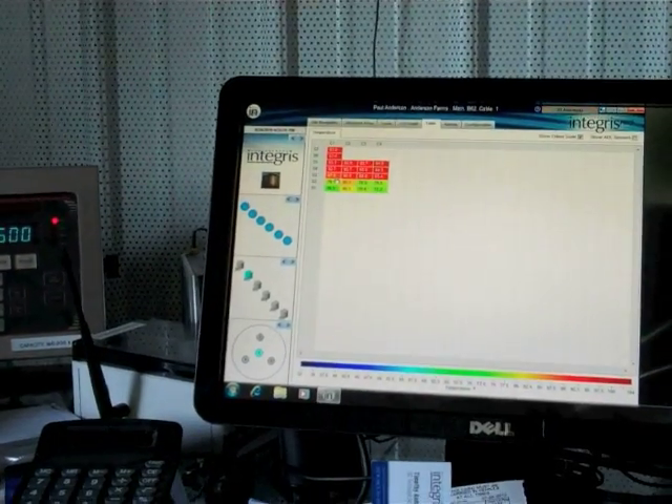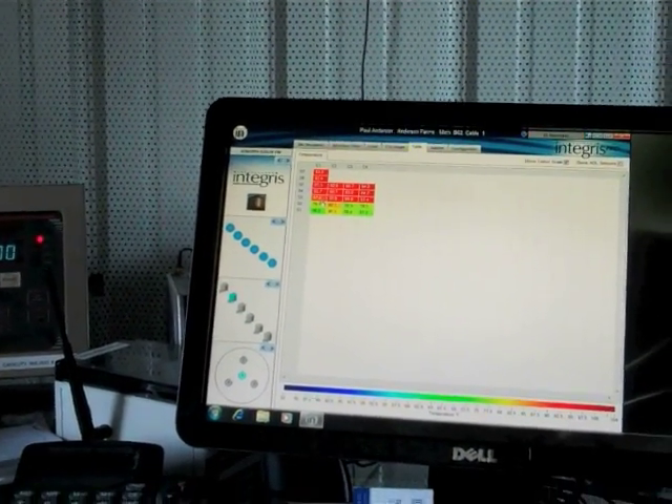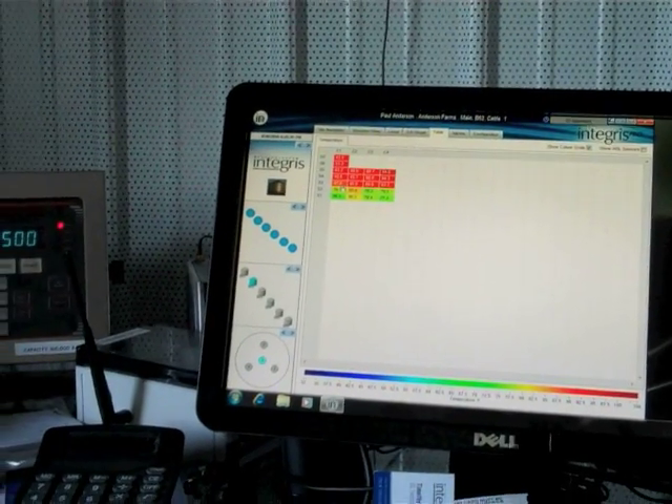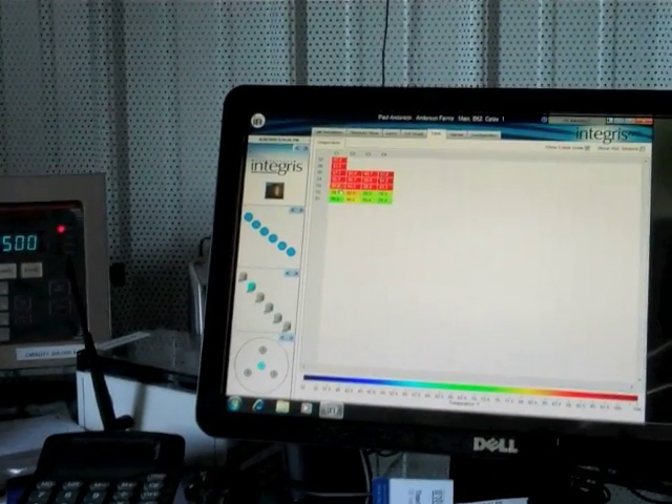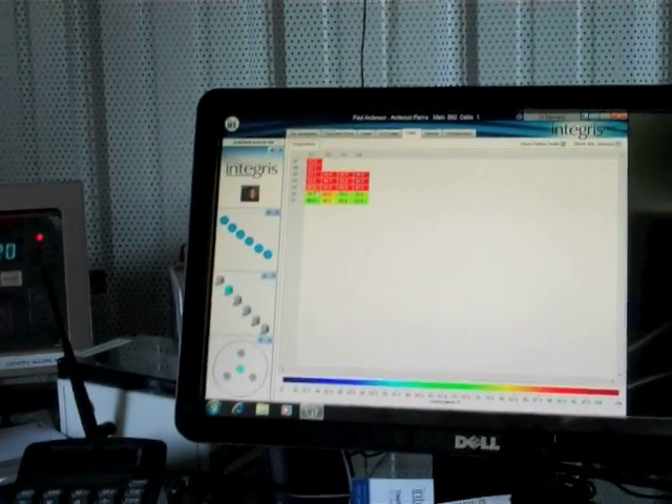We use some technology here on the farm. I've got a system that tracks the bin temperatures of the grain. You can see on our computer here — the screen is pretty tough to read — but that's telling me that the grain is warm. We're trying to cool things off in the bin, and that's letting me know how things are progressing with the heat.